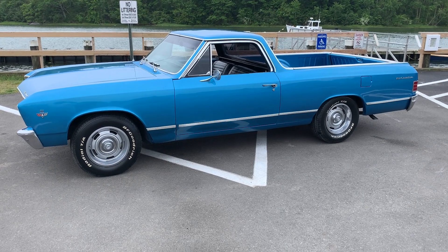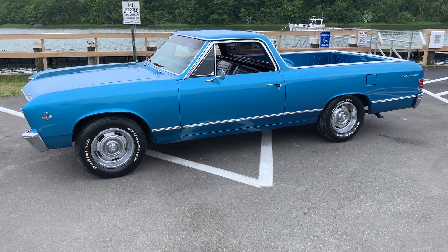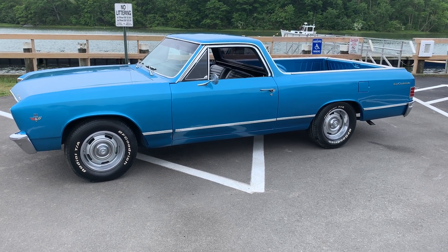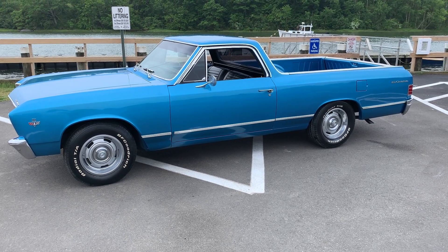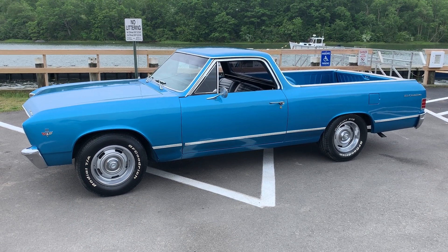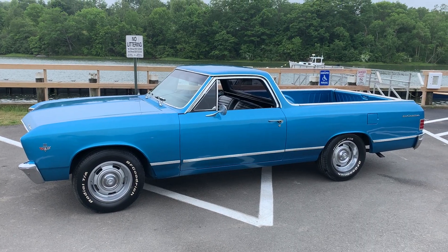So there you go — 1967 El Camino, 283 four-barrel, four-speed, dual exhaust, really nice. Just had this completely repainted, everything stripped off, pretty much rust free. If you have any questions you'll have to get a hold of me and I'll try to answer them as best I can. Check it out.